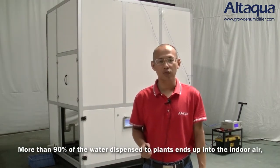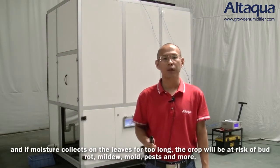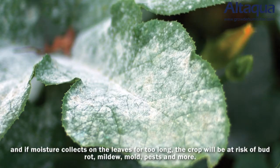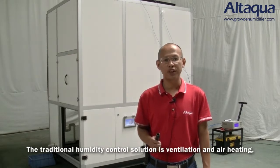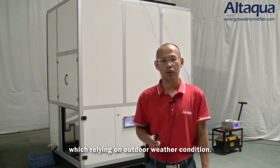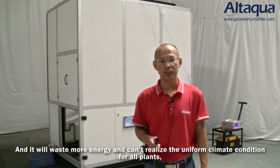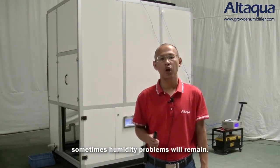More than 90% of the water dispensed to plants enters the indoor air. If the moisture collects on the leaves for too long, crops will be at risk of bud rot, mildew, mold, pests and more. The traditional humidity control methods are ventilation and air heating, which rely on outer weather conditions, waste more energy, and cannot realize uniform climate conditions for all plants. Sometimes humidity problems will remain.